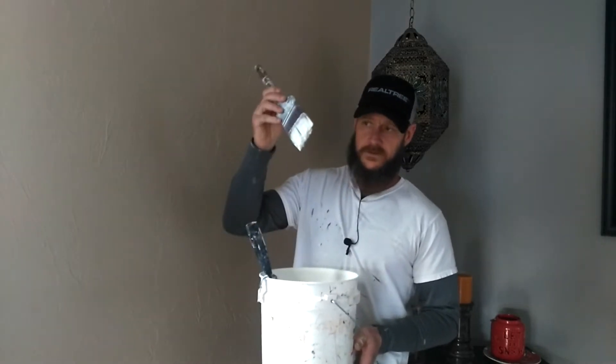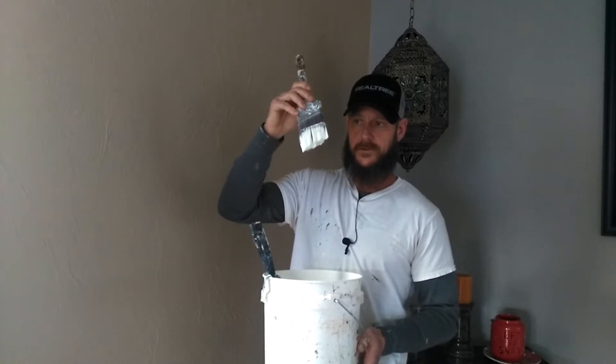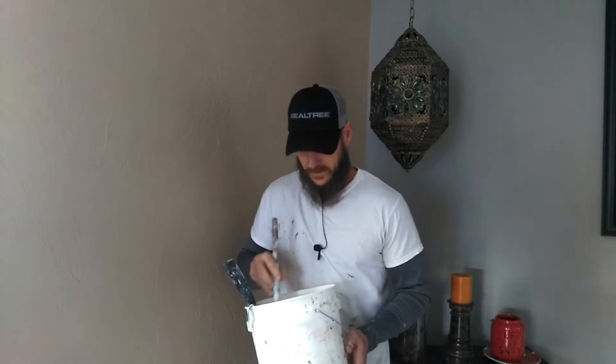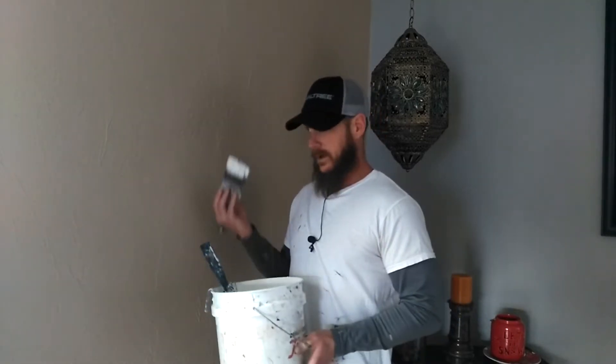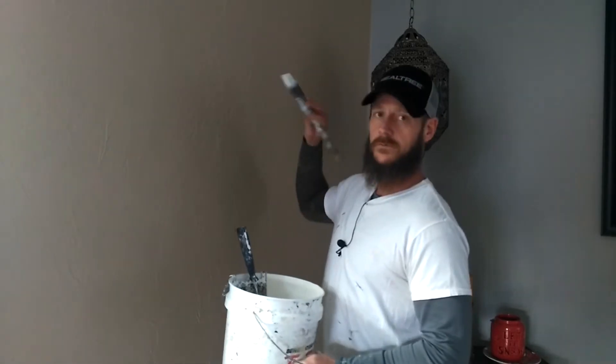If you just let it sit, it'll eventually start dripping on you. So just keep that in mind when you're moving from your bucket to your actual wall — you're going to want to keep that brush moving like this.